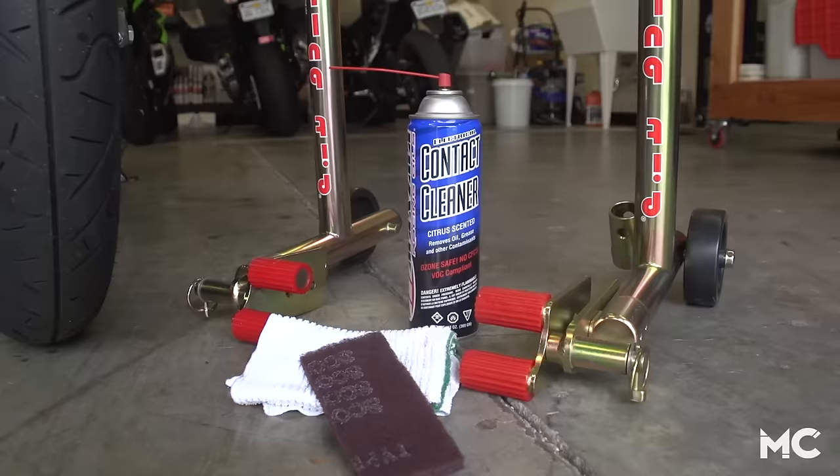Deglazing your brake rotors is an absolute must if you're installing new brake pads, but it's also a really good maintenance item, especially if your brake lever is pulsing or your brakes are squeaking.